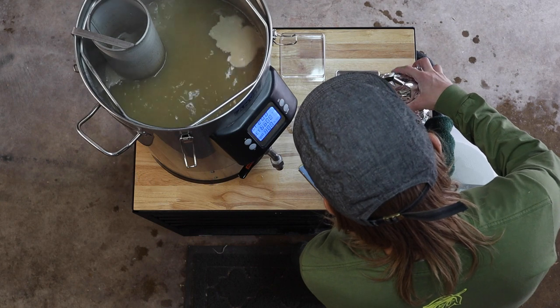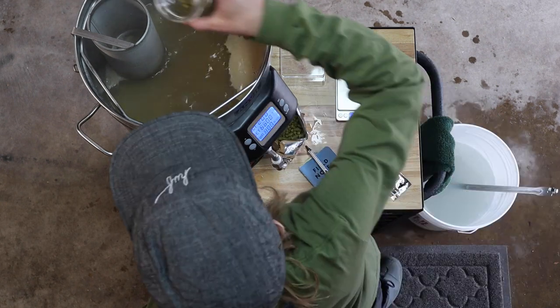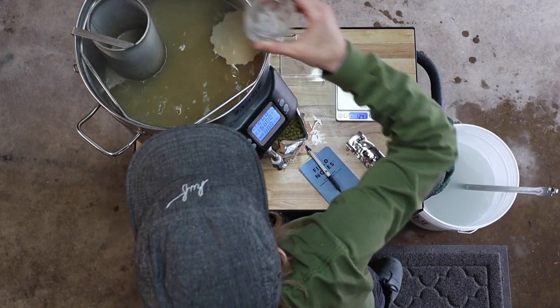We're halfway through our boil and it's time for the first hop addition. Here's three and a half grams of citra — 30 minutes to go.